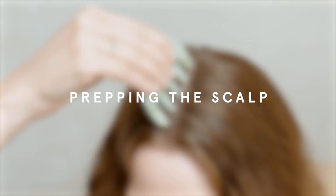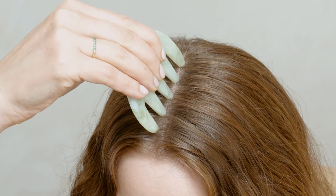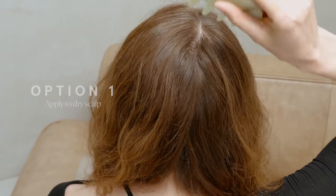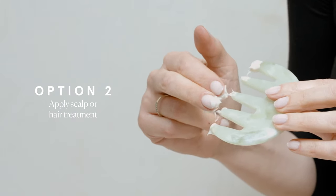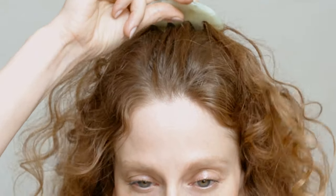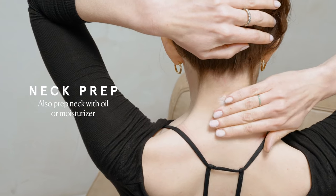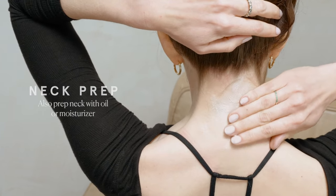Unlike gua sha on the face or body, you can apply scalp stimulation to dry scalp and hair. This is the easiest, most accessible way to enjoy scalp stimulation. If you use scalp treatment products like oils or serums, stimulating your scalp on top of them will amplify the results of those products. So if you like to use anything on your scalp, you can apply that first. Also, many of the techniques I'll be showing you get to your neck, so you can prep your skin with oil or moisturizer there.